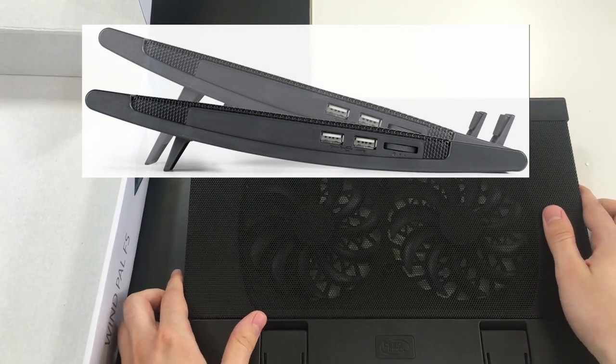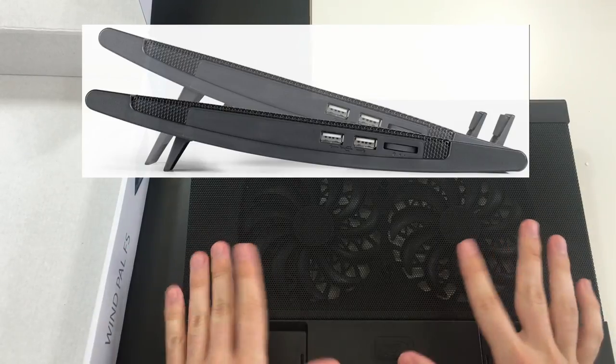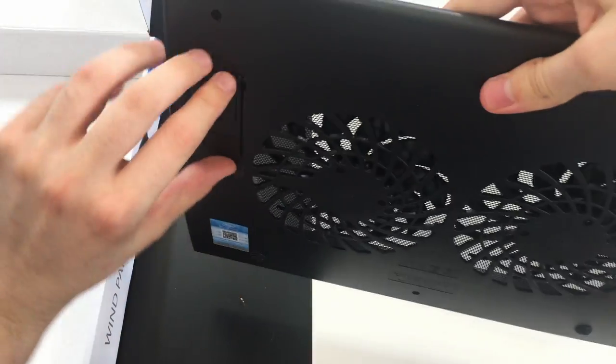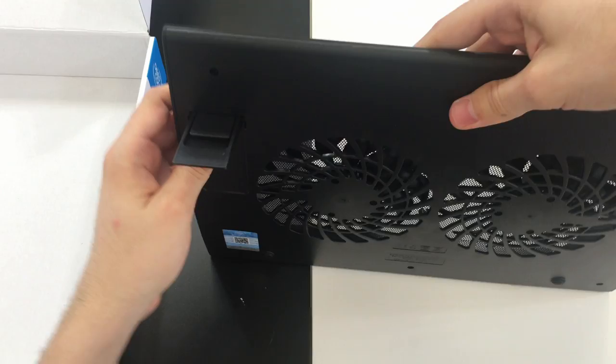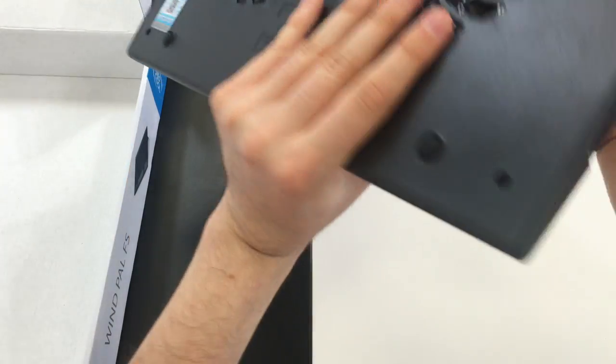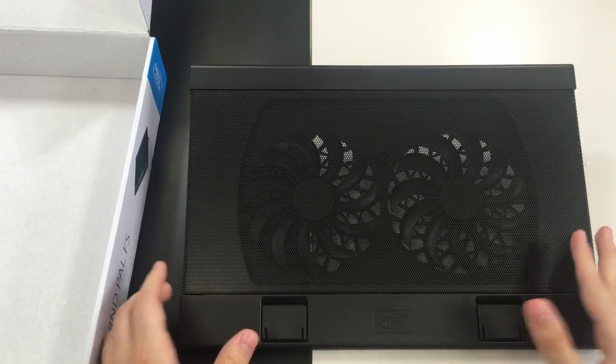On the bottom we can see the feet that determine the angle of the device. Using the shorter feet gives a moderate angle, and switching to the other two feet makes it even steeper — great for ergonomic adjustability.